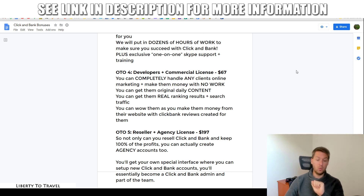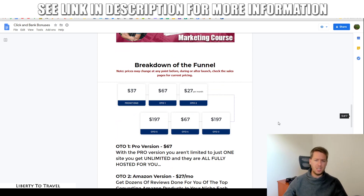The fifth and final upsell is the reseller and agency license of Click & Bank for $197. This allows you to sell the software yourself — you get an agency license, meaning you can actually create accounts inside your own Click & Bank dashboard and give those accounts to your customers, charging whatever you want. All of these upsells are completely optional. Everything I showed you in the demo was just the front end for $37, which also comes with all my bonuses on traffic, monetization, and conversions. Click the link below, and hopefully I'll see you on the inside. Thank you so much for watching my Click & Bank review — hit like if you enjoyed it and subscribe for more product reviews and internet marketing tips.